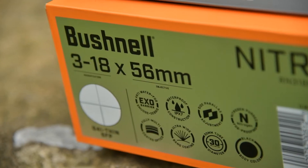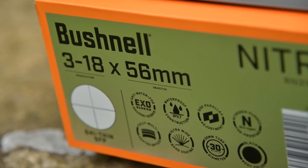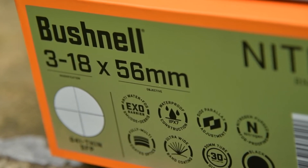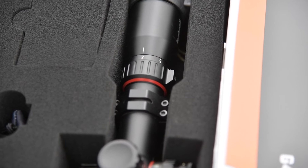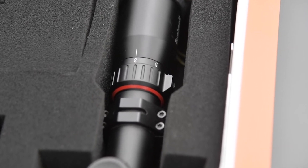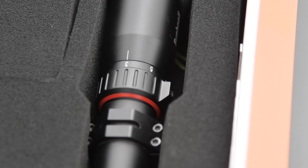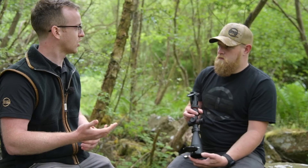It's a 3 to 18 by 56, so you can wind all the way down to three times magnification, which is really good for close-range hunting applications. Equally, it's got a six times magnification ratio, which is quite a large range. You can have those really close-range shots but also dial in 18 times magnification and get really close in. If you want to use it for a bit of target shooting as well, it can cross over both of those uses.